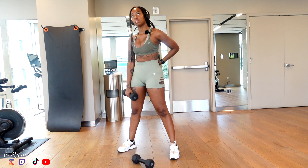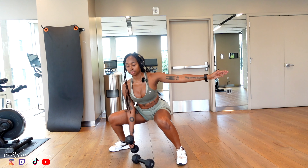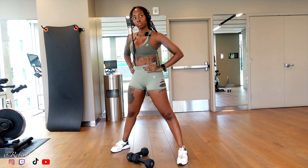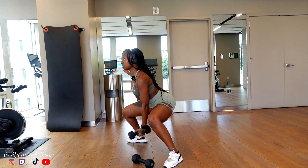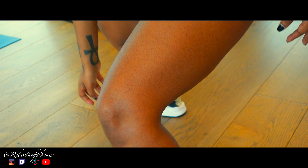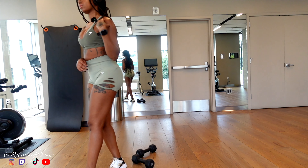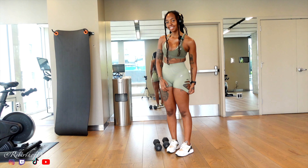We're literally gonna squat, curl it, and then go up. I'm praying that my legs aren't too fatigued and they can do this. We're gonna do the other side now. Oh my god, my legs! I need some water. I am sweating so hard.